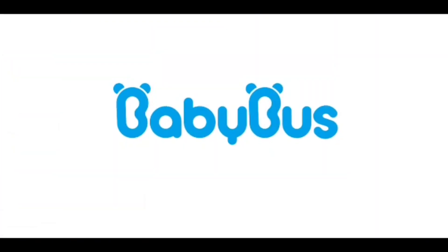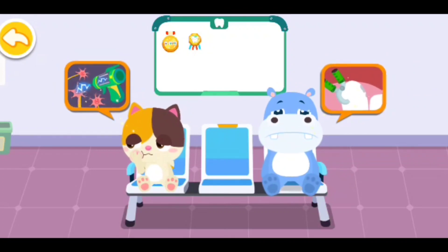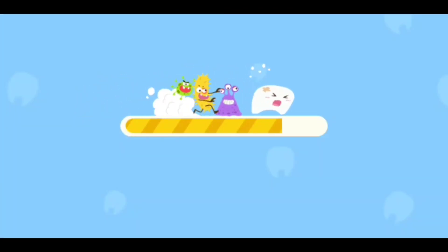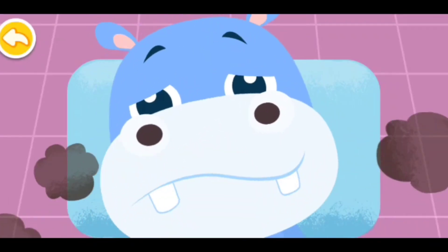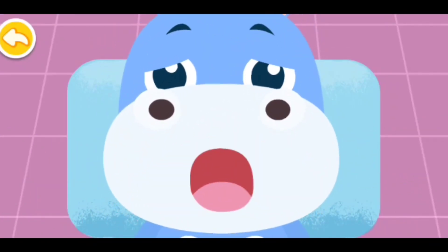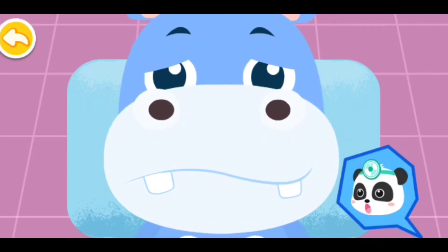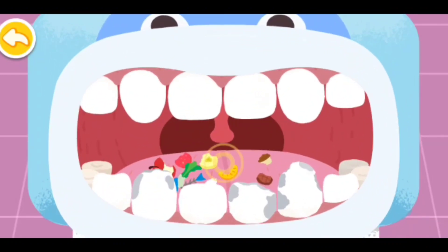Baby Bus. Oh, my teeth hurt. Let me check your teeth. Open your mouth. The tongue is so dirty — scrape it clean first.